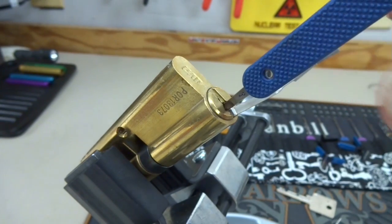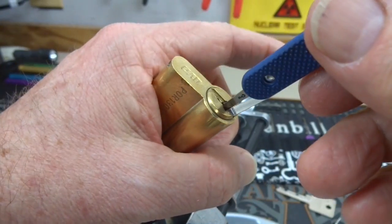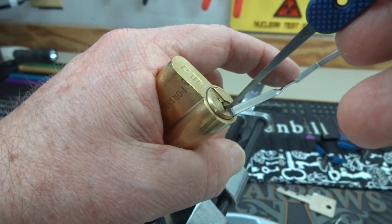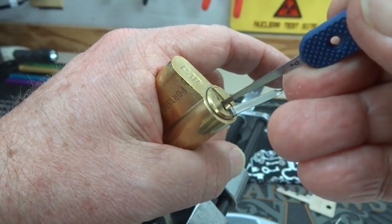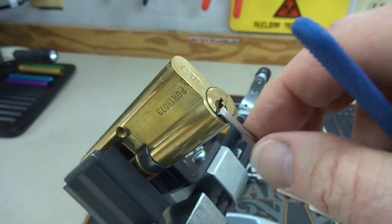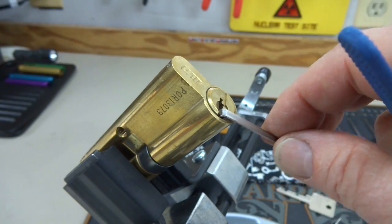I'm going to insert the pick all the way in and do what's called zipping - I think I've shown this technique before. Very light tension, and I'm going to use low speed zipping so you can see what I'm doing. I'm just very slowly dragging that pick out while pushing up against those pins. The critical thing here is light, light tension, and you have to have no security pins. That's how quick zipping can work. If you put too much tension, you'll bind all the pins and it will not work.